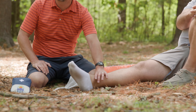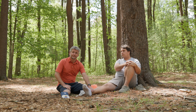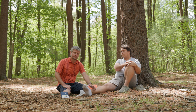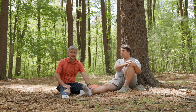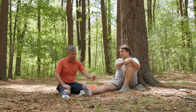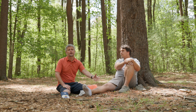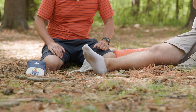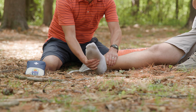Stabilizing an ankle is about understanding a couple of different concepts and remembering what we're trying to accomplish when treating this type of injury. One is checking CSMs — making sure we have good circulation, sensation, and motion. The second is building a supportive device that allows your patient to walk out of the woods. The third is thinking about what motion we're trying to allow and what motion we're trying to restrict.